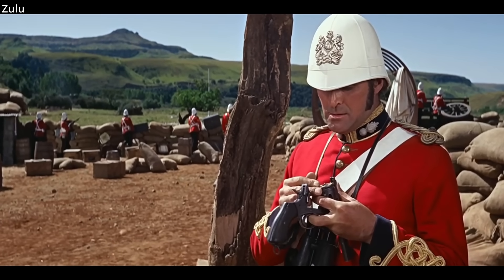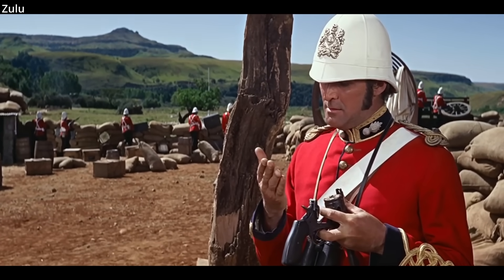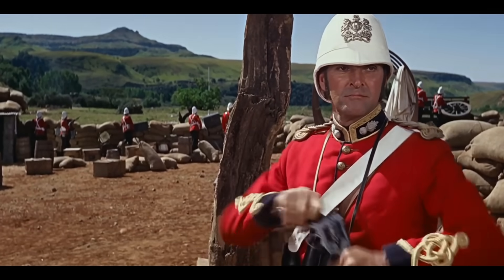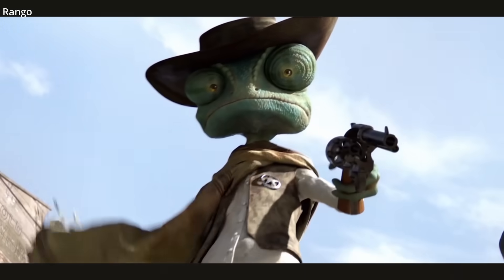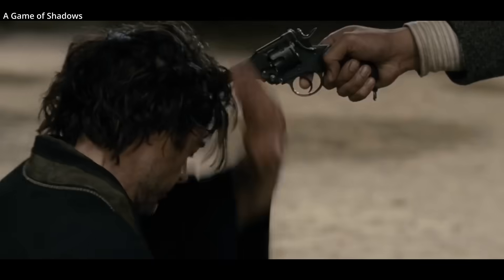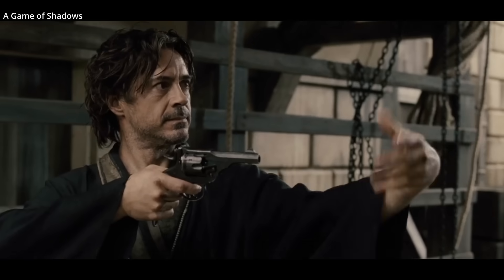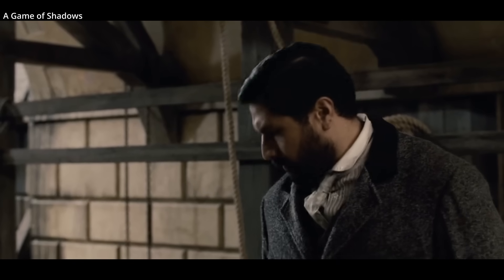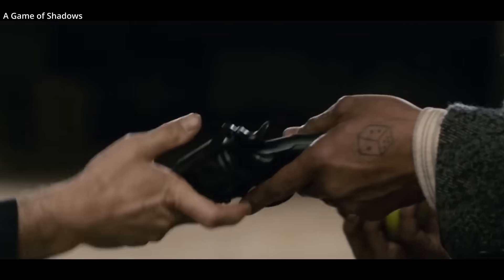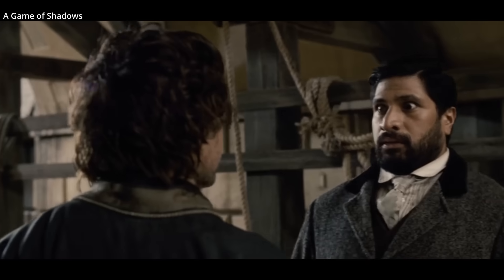Top-break revolvers are considered by some slightly faster to reload than a swing-out. Advantages include the design being ambidextrous, whereas a swing-out typically swings out to the left. The automatic ejection of top-break revolvers is also helpful when performing a top-up load. If you open a Webley revolver with care, the spent casings will eject, with the unused rounds remaining in their chamber.